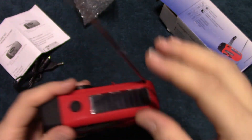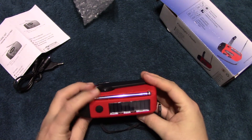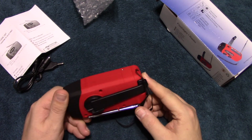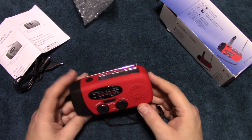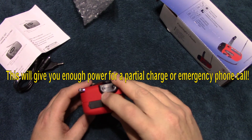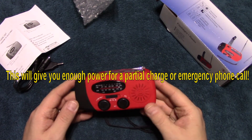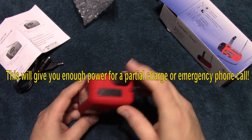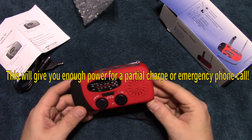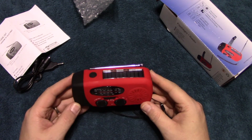As far as solar power, according to the manual you'd have to leave it out for about three to four hours to charge the internal battery. I don't think it's strong enough to do a full charge on your cell phone, but it'll definitely give you emergency usage — should your phone die, you could use this to power up and make a few emergency calls.